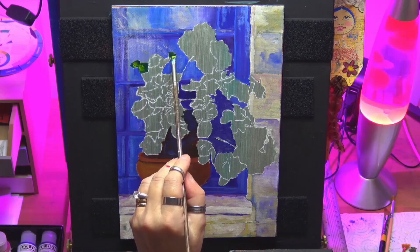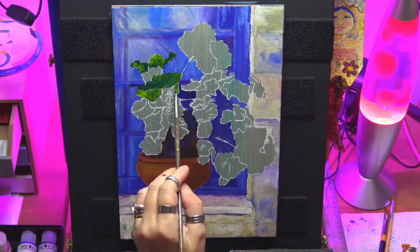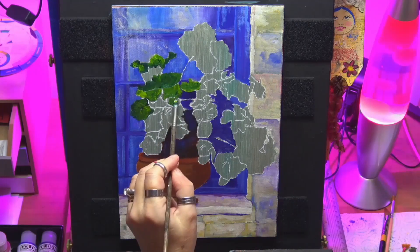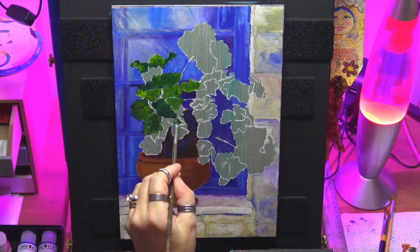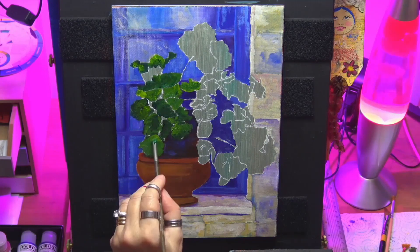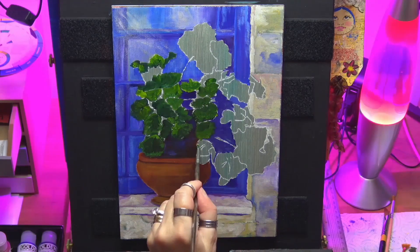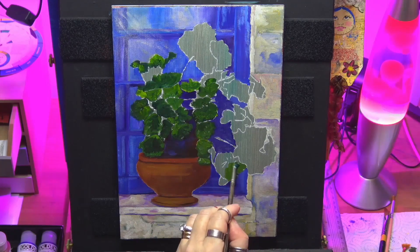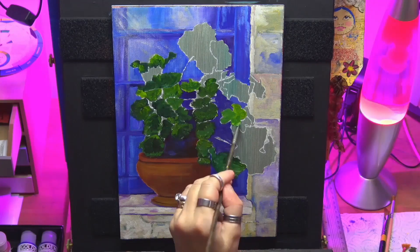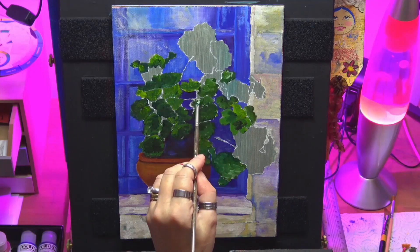I'm filling my leaves in. I'm using some phthalo green and some sap green here. I've got the dark on one side of the brush and the lighter colour on the other side of the brush, so what I'm doing is filling the leaves in and flipping my brush over to get it all mixed in together. I repeat this to fill all the foliage in. I'm doing these a bit lighter here, so I'm going a bit more sap green and a tiny bit of yellow, I don't want it too bright yet.